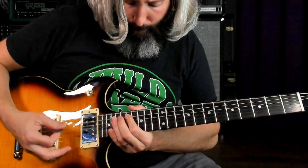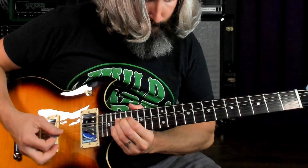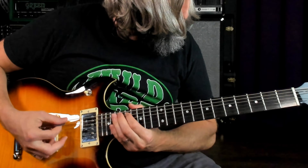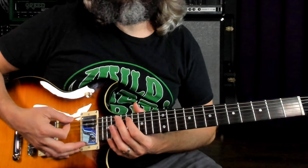For today's lesson, we're on the bridge pickup. I've got my tone rolled way off — I'm at about four out of ten — and I've got the volume at max. The first riff goes like this. So really catchy riff here. We are playing that open sixth string.